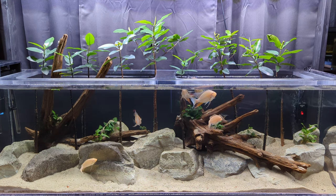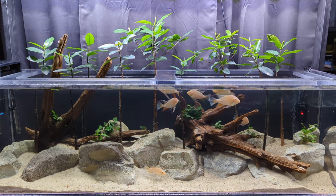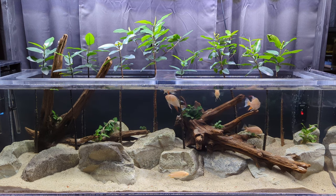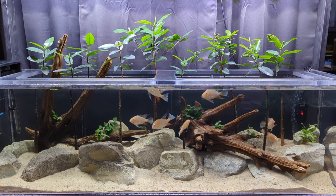I think that'll about do it for today. I really enjoyed sharing this tank with you guys. I hope you enjoy it. If you have any questions or comments, go ahead and drop them in the section below — I love hearing from you.